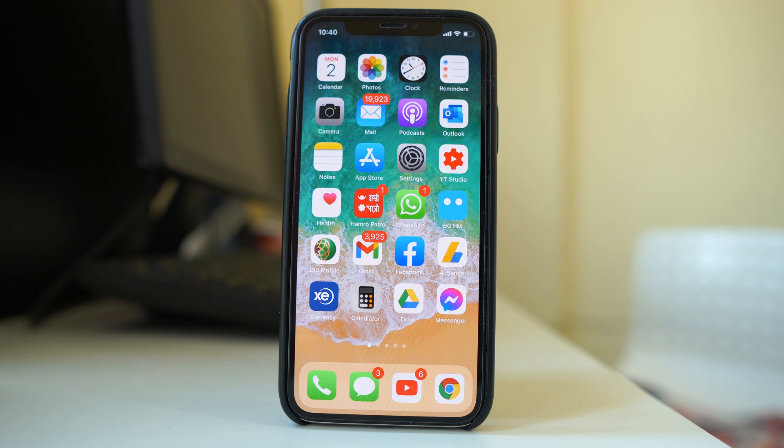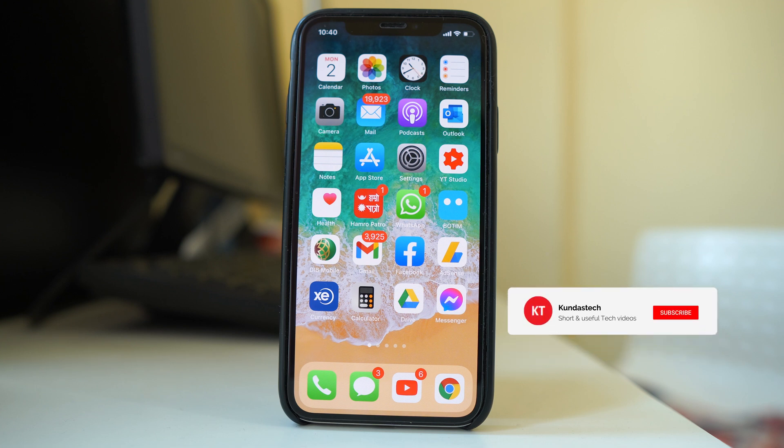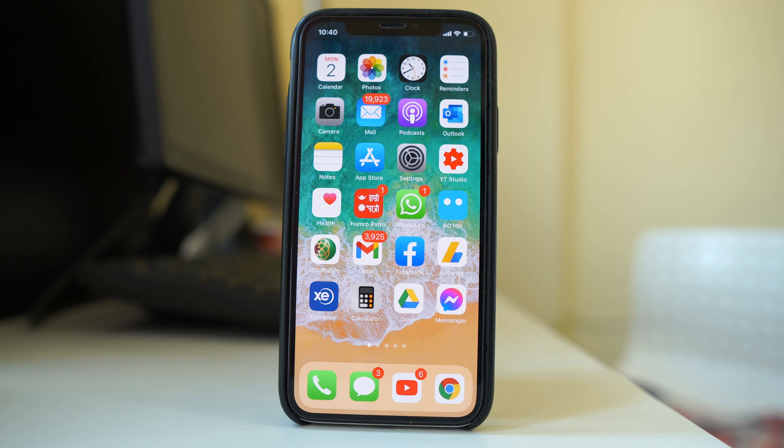Hello everyone and welcome to my YouTube channel. Today in this video we will see what to do if the Face ID in your iPhone is not working. If you find this video useful, please consider subscribing to my YouTube channel and hit the bell icon to get notifications of my latest videos for free.